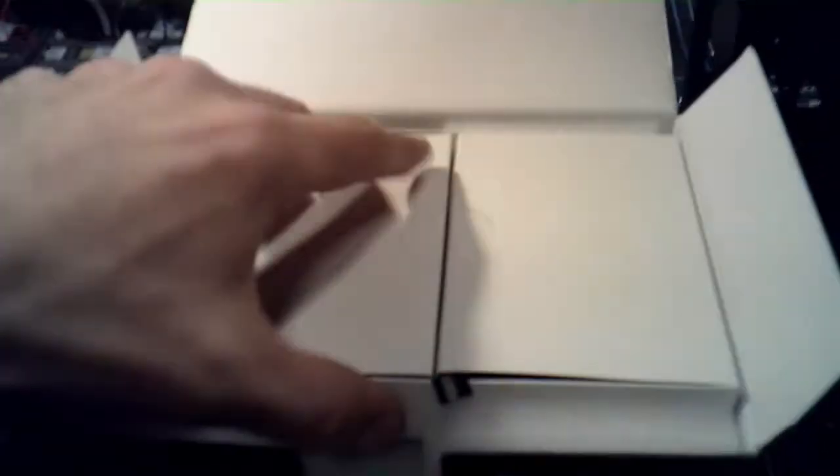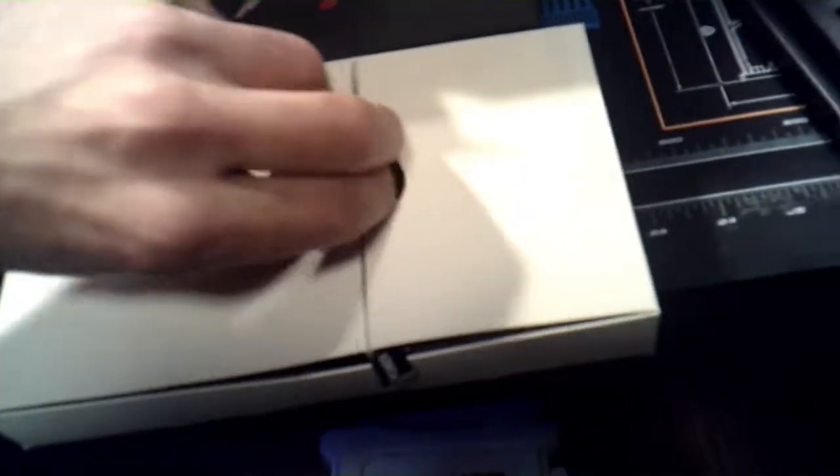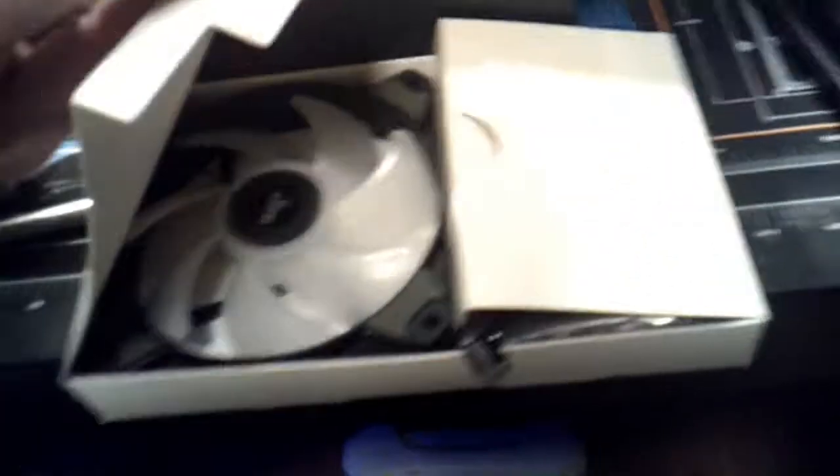Alright, well let's take a look at it real quick. Guys, what do you all say? We ain't got nothing else better to do. So we have a little box here and I'm sure it has stuff in it. Okay, it has the fan — there's the fan for it. And then mounting hardware.